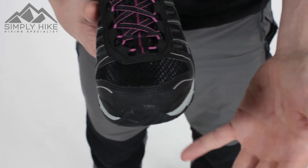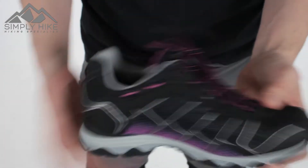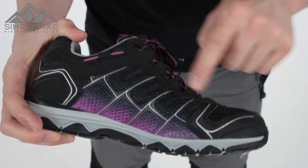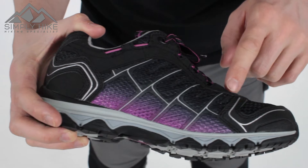On the front here you've got a toe box, so it's nice and protected, but it blends in nicely with the overall style of the shoe itself. And then on the other side here, it pretty much mimics the same sort of style, so it all links in nicely with the eyelets itself.